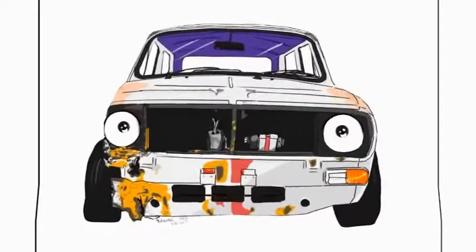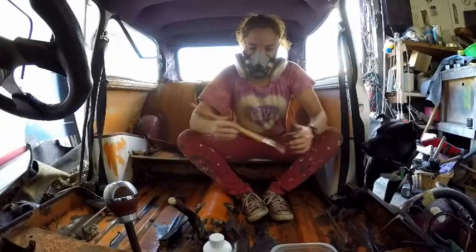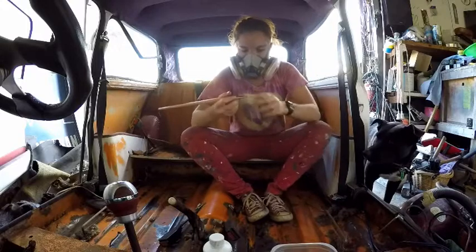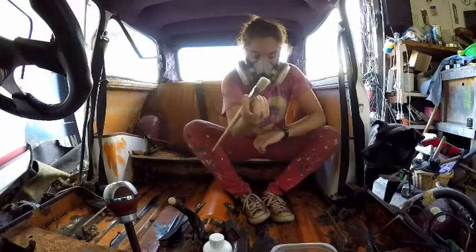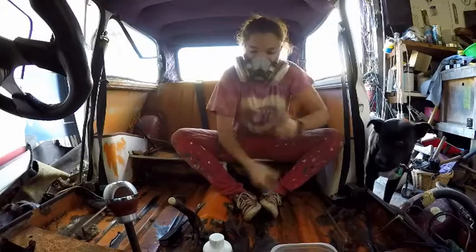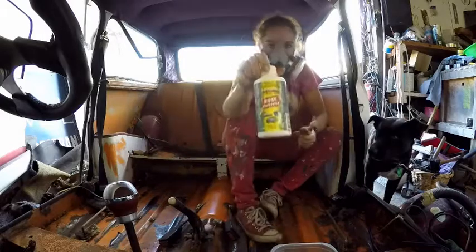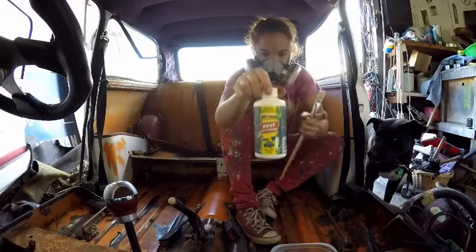Hi guys and girls, welcome back to Pimp My Mini. So this morning I'm going to be putting rust conversion all over the exposed metal. You need a paintbrush to apply it, then you're going to grab your rust conversion — this stuff here. You can get it super cheap at the auto store.